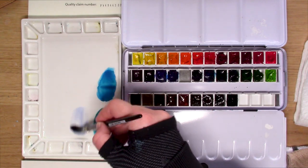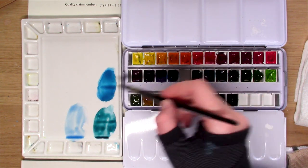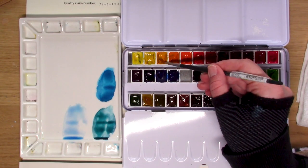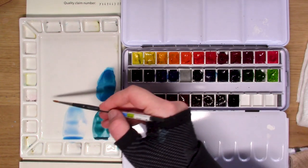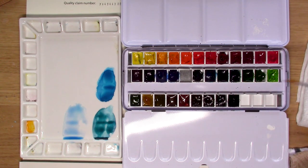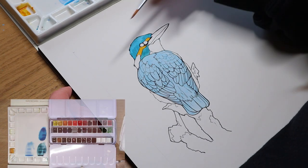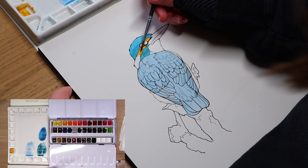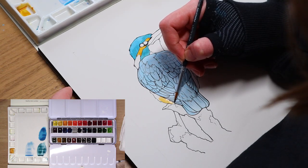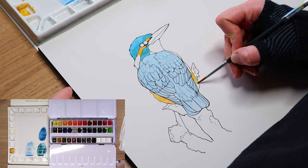While that is drying, I'm going to mix two new colors needed for this portrait. One will be for the body of the Kingfisher, starting with a very soft, beautiful light blue that I've watered down quite a bit. The second is a gorgeous orange made by mixing orange and yellow ochre together. Unfortunately, this section of the painting did not record properly, but as you can see, I have laid down a simple base layer on the body and the side of the face in both our orange and our blue.